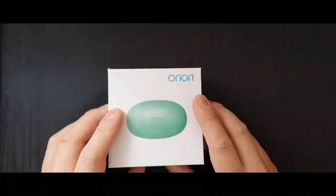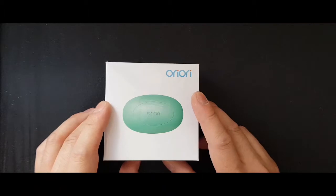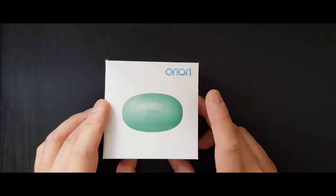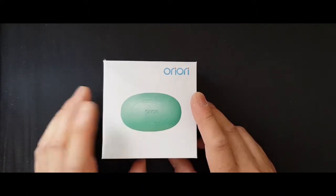It's got some built-in electronic wizardry inside, which you need to download an app — the Ori Ori app from the App Store. It works with both Android and iPhones. What you need to do is download it, install it, and open it up via Facebook. You have that option, and then bind it with the little tiny product here.